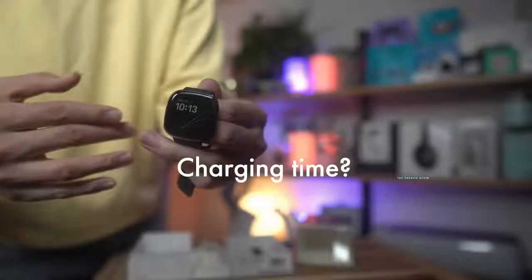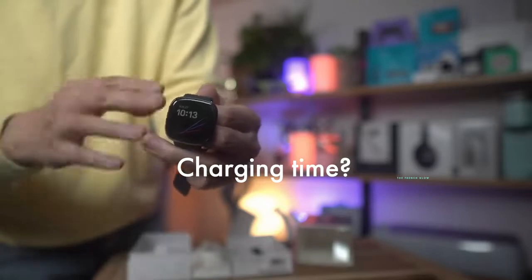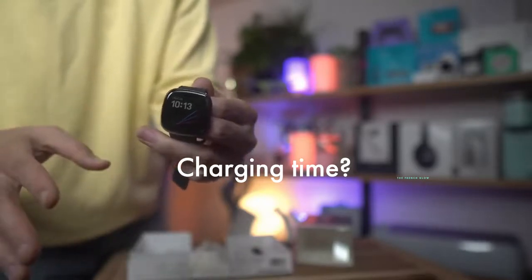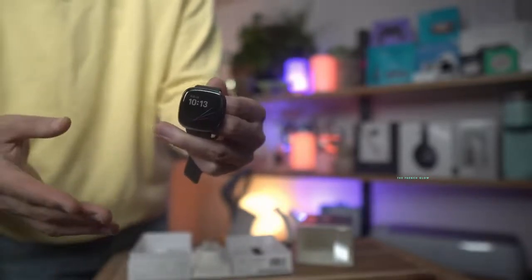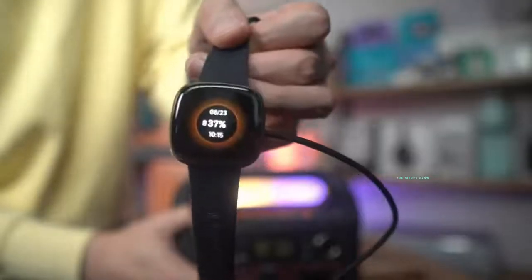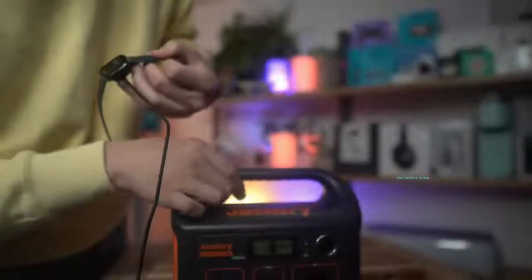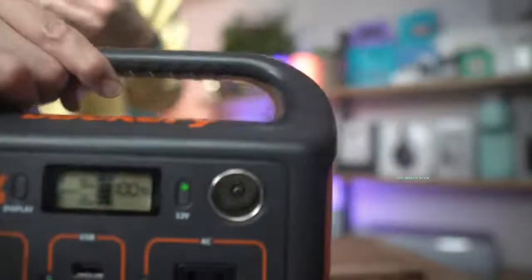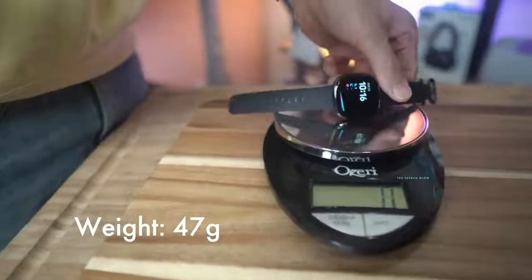Just about 12 minutes will give you a full day's charge — not 100%, but enough for a day. A full charge takes just over an hour in my testing. It's drawing about two watts charging.